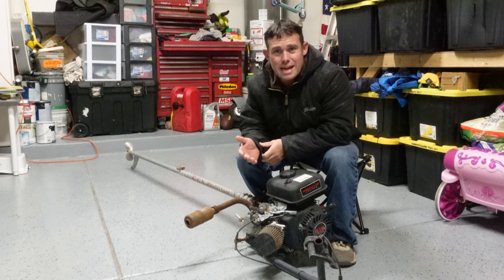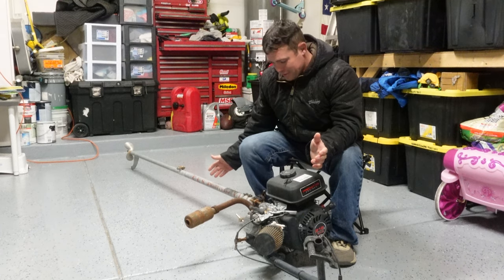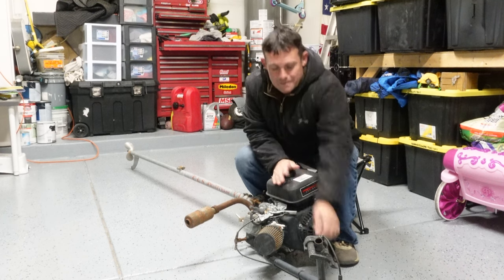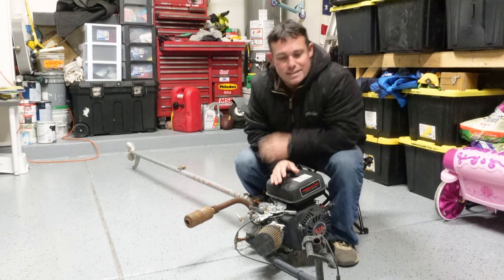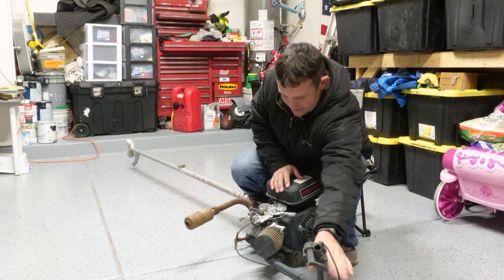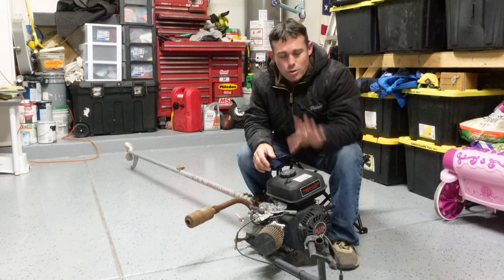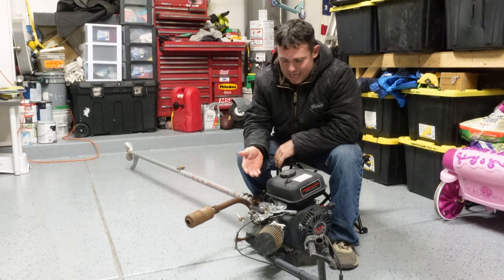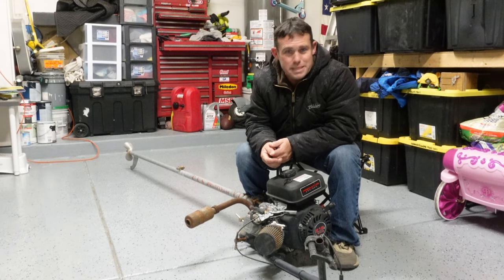The shaft and everything transfers over from one engine to the other — it basically just bolts down and pops off. It comes with a rod, but I actually got a handle from a bike, cut it off, and added an aftermarket throttle kit from Amazon. I've done a little bit of customizing, but none of that affects the motor itself. This thing at $500 is definitely worth it.